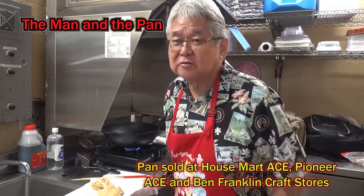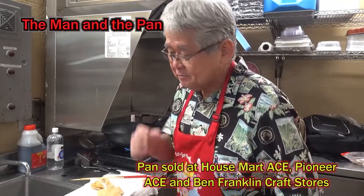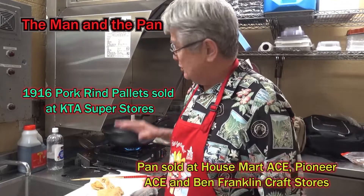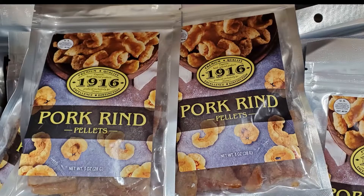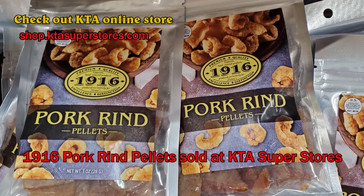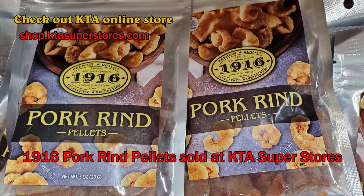Awesome! Until next week, we'll see you on the Man and the Pan. Mmm! Find this at KTA Superstore. Then just fry and make your own. Aloha! 1916 pork rind pallets are sold at KTA Superstores. Also available on our online store.